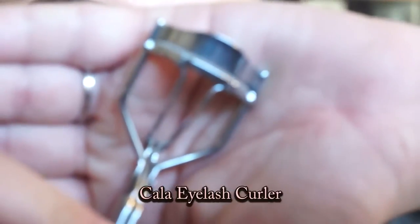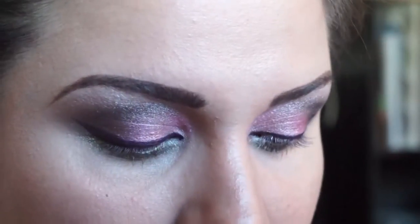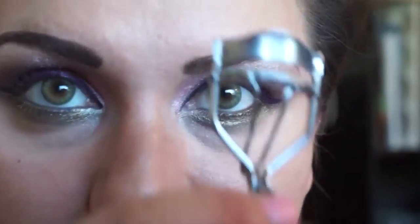Kala Eyelash Curler and Maybelline the Falsies Waterproof in Fairy Black. Curl your lashes and apply mascara to the top and bottom.